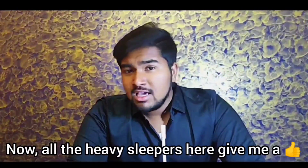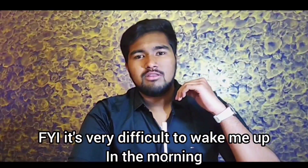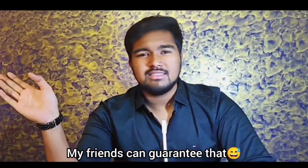All the heavy sleepers here give me a thumbs up on the video. FYI, it's very difficult to wake me up in the morning. No alarms and phone ringtones don't wake me up - my friends can guarantee that.